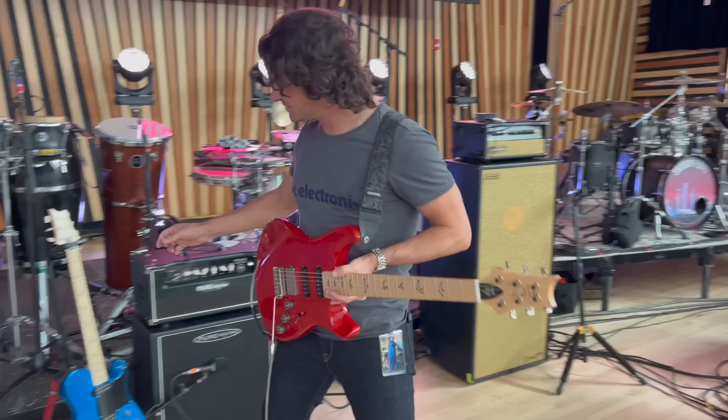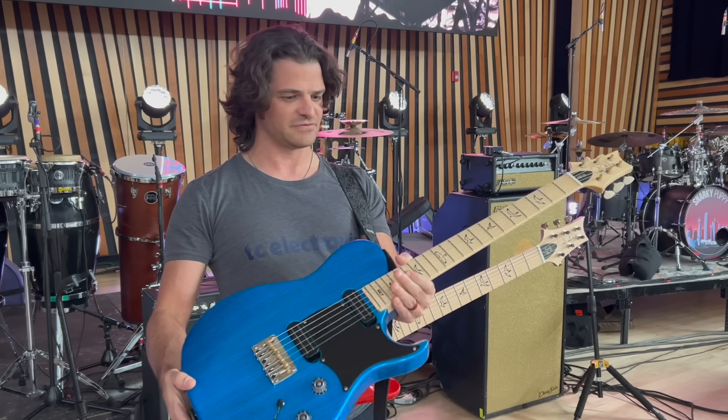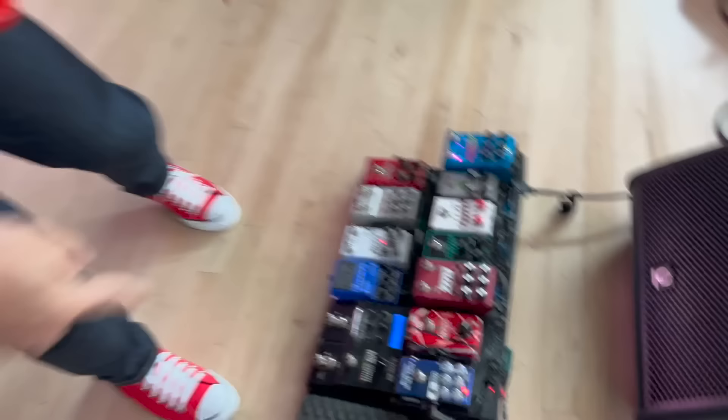There's actually another guitar. This is the PRS NF-53, which just came out — really cool. These are narrow field pickups, so they're single coils but they're noiseless, which is great. I'm using this for a couple tunes in this set. It's nice to have that sort of pure T-style sound on a couple tunes.